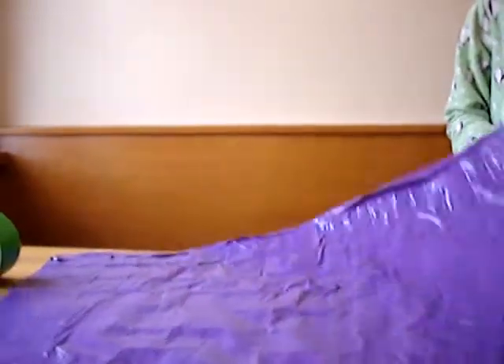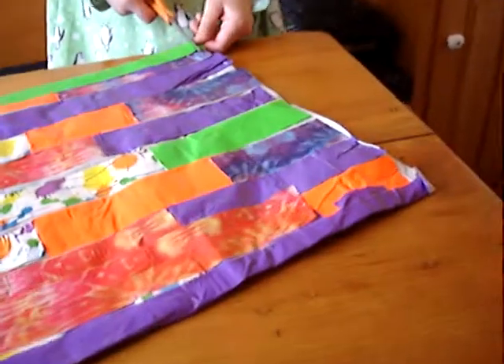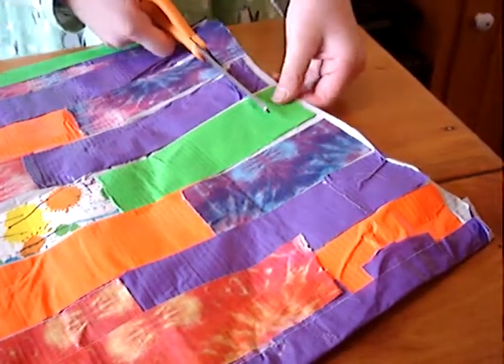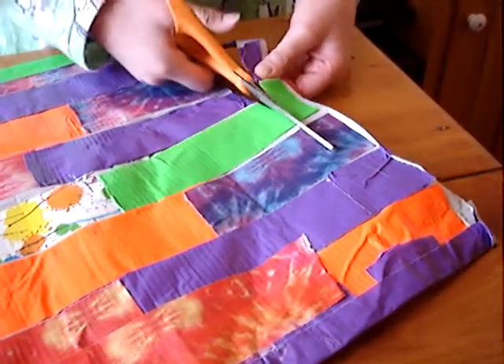Now, first of all, what you're going to notice is that right here you've got some rough edges. Cut those off — it'll just make it a little bit shorter. It won't be too much cut off.